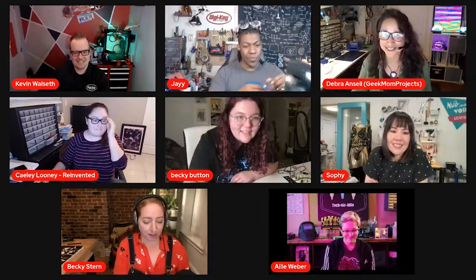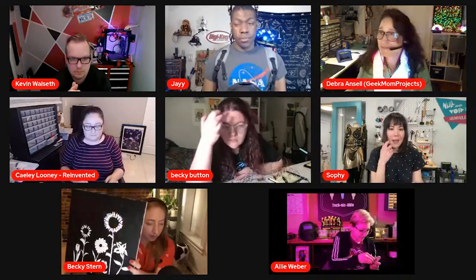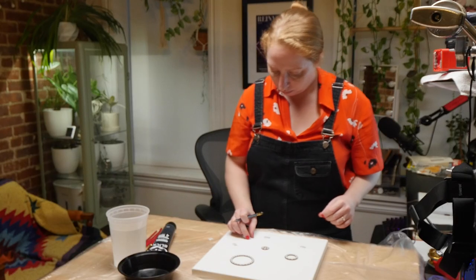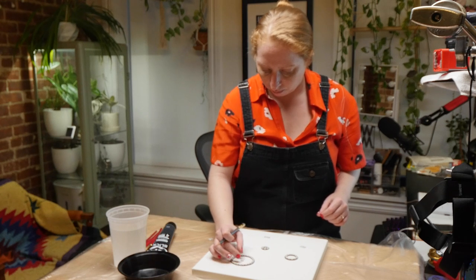Hey, it's Becky. I show you how to make things and if you're new here, please consider subscribing. I first started working on this project for Introduce a Girl to Engineering Day, for which Nate Larson had created a guide for an in-person activity. I worked on it during my livestream for Digikey, the sponsor of this video. It was super fun to chat with some of my favorite makers about how they got into DIY electronics, and you can catch the replay. I put a link in the description to the full tutorial with links to all the supplies you'll need.